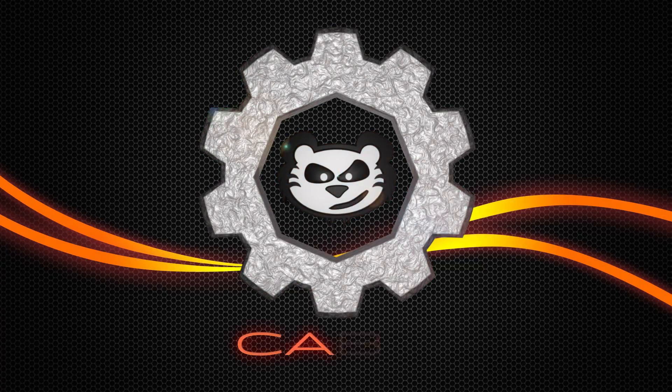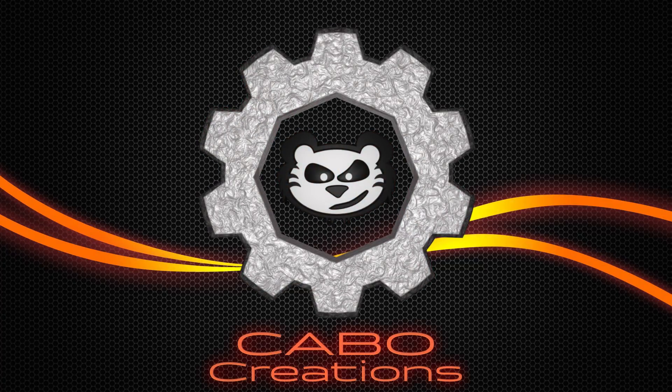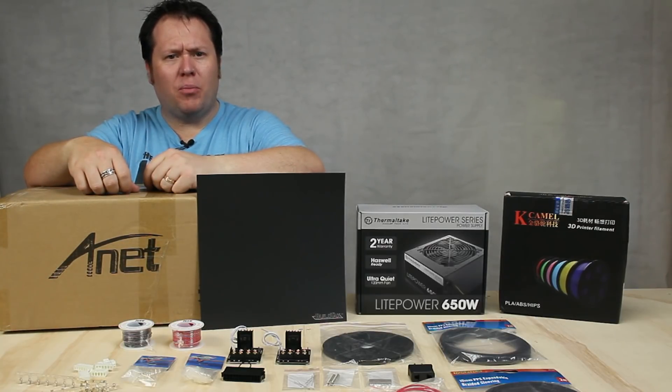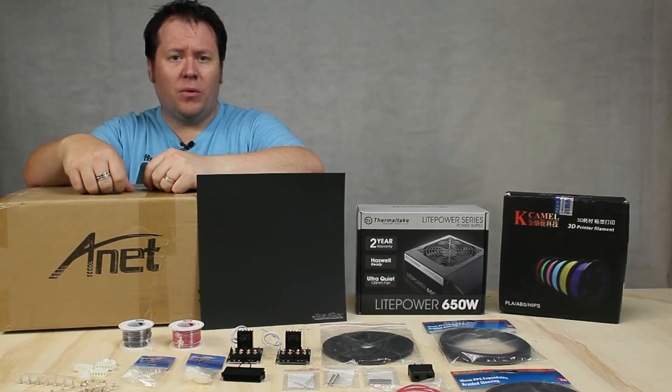Hi guys, Ben at Carbo Creations. I just got myself a 3D printer. You may be thinking there's no 3D printer, or that's a lot more than a 3D printer. Let me tell you what I've got.